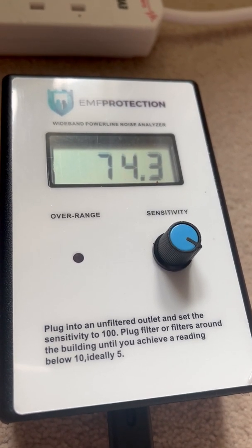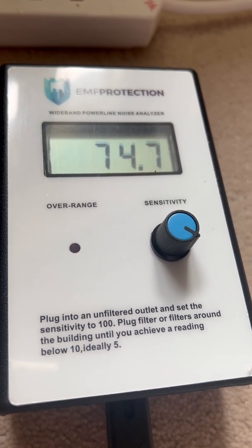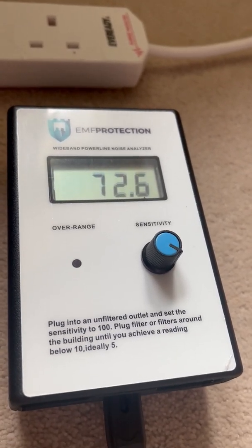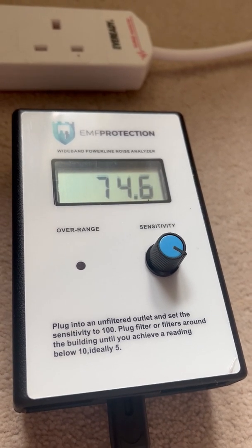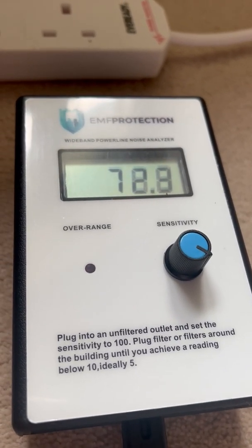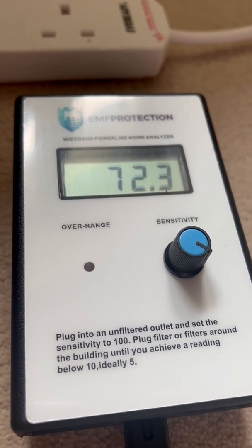So here we're looking at the noise analyzer. We've got two different types of monitor: the noise analyzer, which is the bigger one, and the line analyzer. The line analyzer will give you a more overall picture of what's going on in your room, your house, your office — whatever you're measuring.